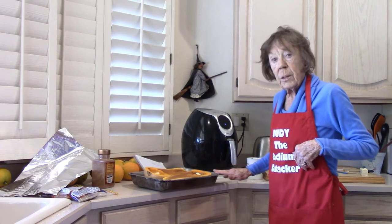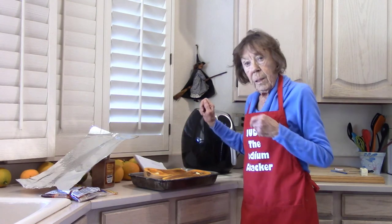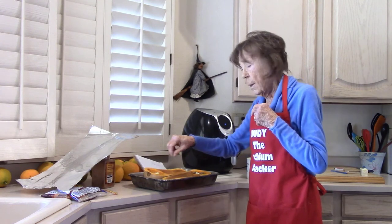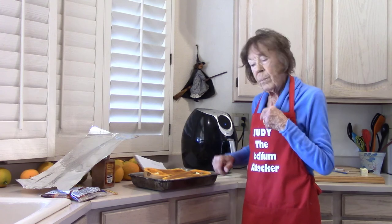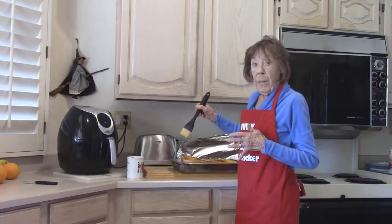My squash is ready to be covered. I'm not putting any water in here — just the squash. I'll set my timer for about 20 minutes to a half hour, then take it out and brush some of those goodies on top of the squash and put it back in for another half hour.